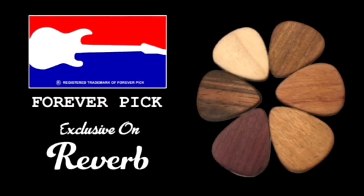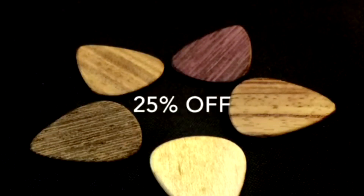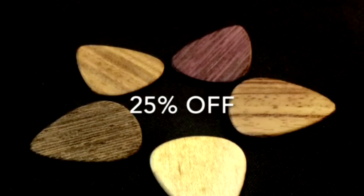Today's video is sponsored by Forever Pick. Each guitar pick is handmade by Luthier Robert S. Paul in Chicago, Illinois. Enjoy a rainbow of tone when you take advantage of 25% off by clicking the link in today's show notes.